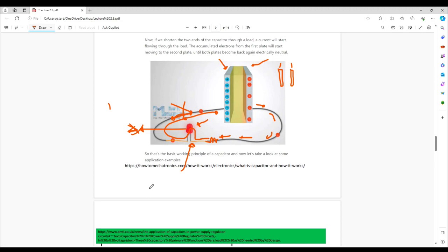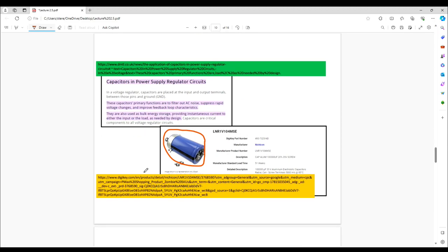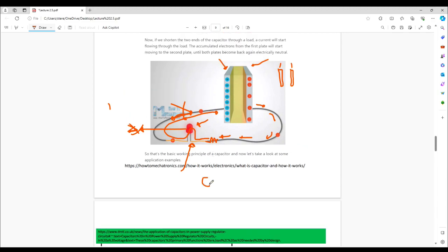A capacitor has other characteristics when we talk about AC voltage, but that's a topic for later. Capacitance — the units of capacitance is farads. Most often, the units are microfarads because a farad is a colossal unit of charge. So most often we're going to see it in units of microfarads — that's 0.000001 farads.